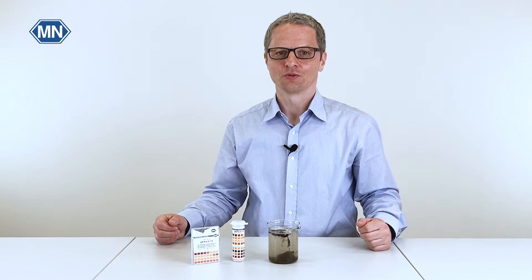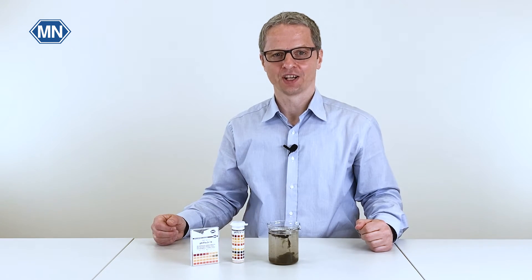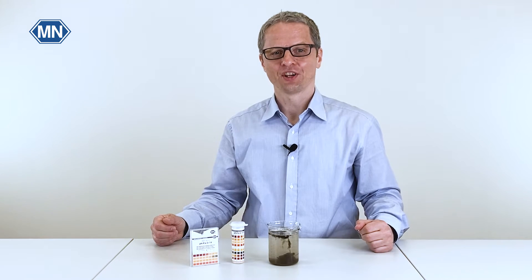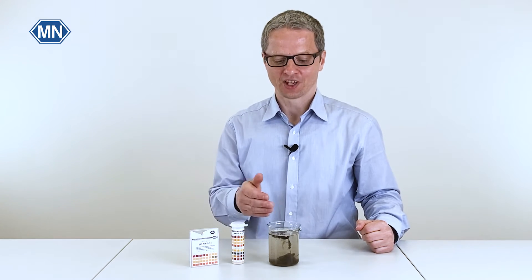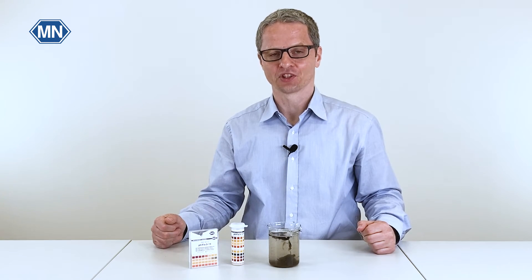Welcome back to our series on pH testing. In this video I will talk about best practices for sampling — in other words, how do you bring the sample in contact with the test strip without changing the composition of the sample.